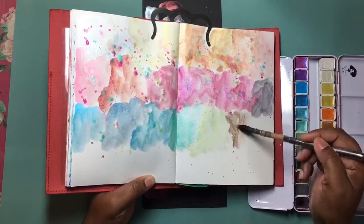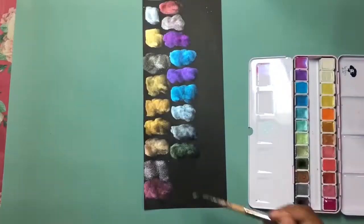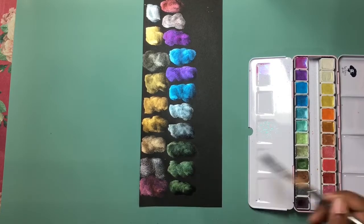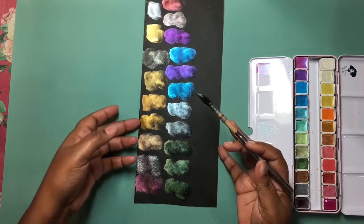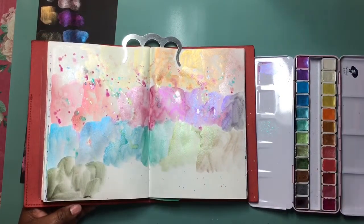Next we have a golden maroon, which looks like a green on an angle on the white but straight on it looks almost a brownish red. And it looks completely green on the black. Now we have a dark green, and it looks olivey on the white watercolor paper.